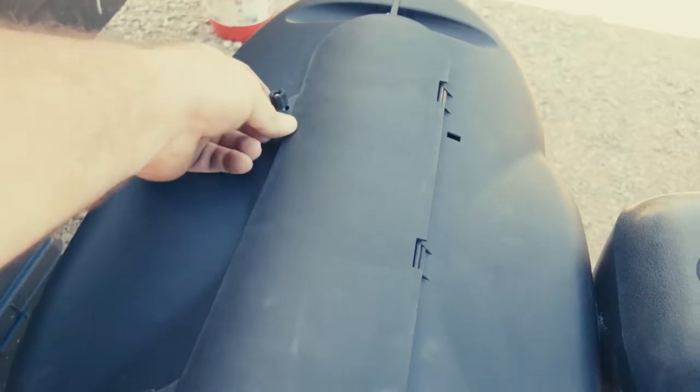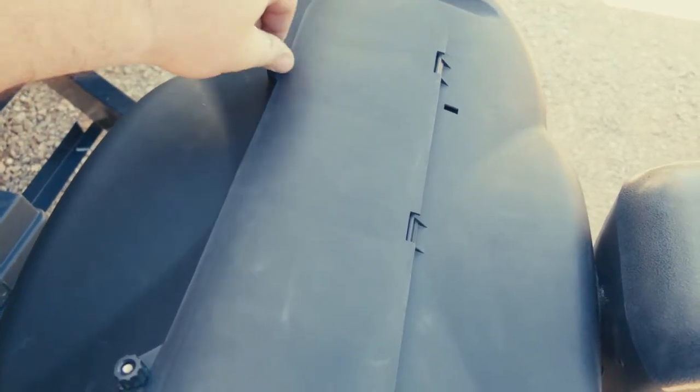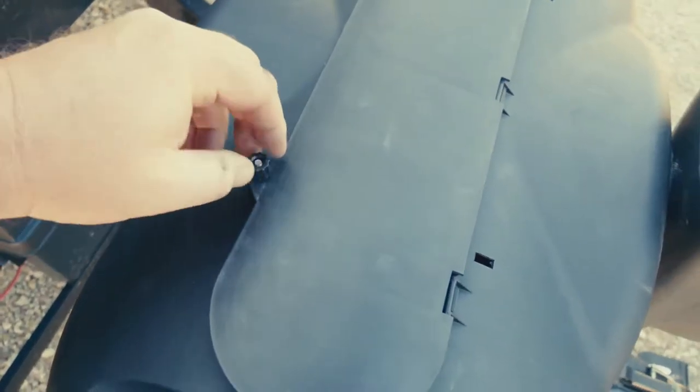You just pop it down, roll those over, and tighten them up a little bit.